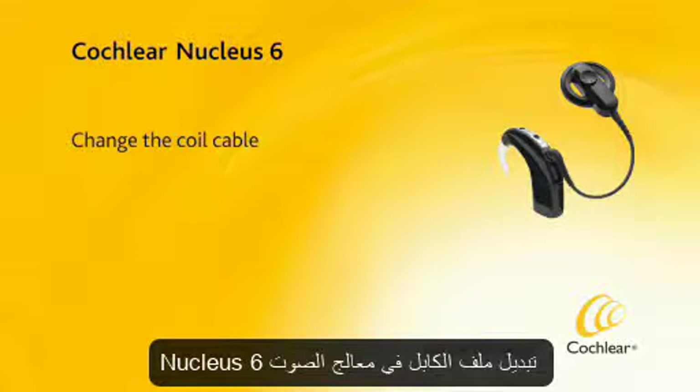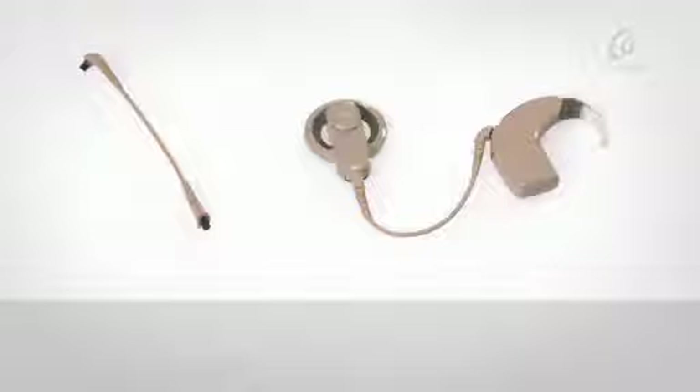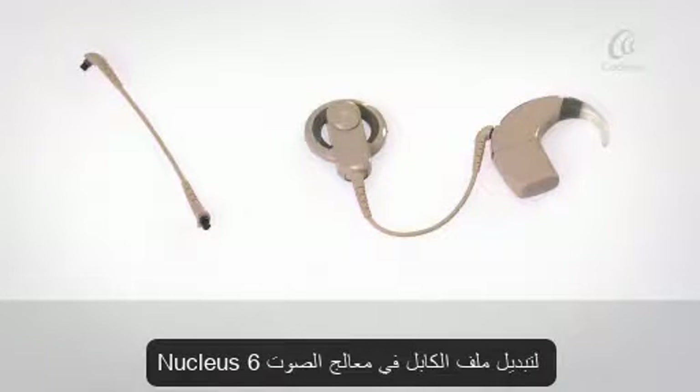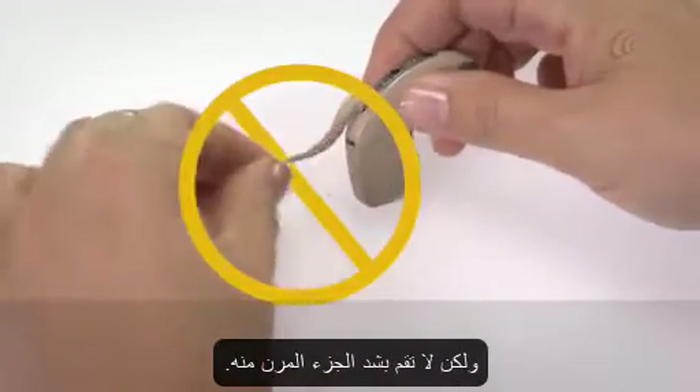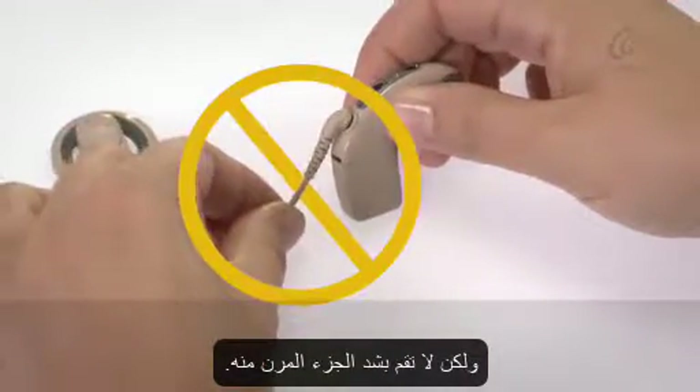To change the coil cable, hold the cable grip, but do not tug on the flexible part of the cable.